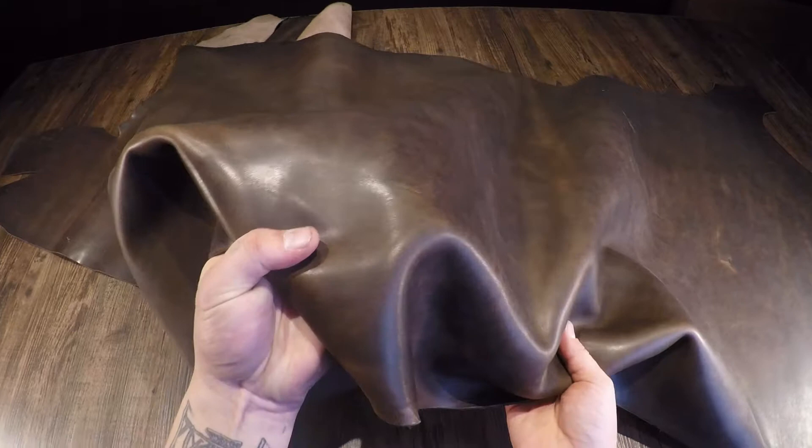Flawless leather overall. Has that pre-worn or distressed look as well. So it's just all around really nice stuff.